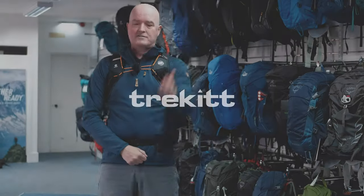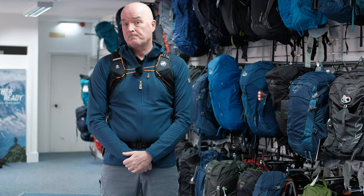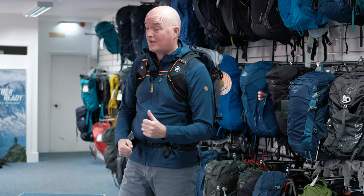Hi, Paul here from Trekit with Harry behind the camera, and today we are talking to you about the fabulous and quite lovely Mammut Dukin Spine 2835. It really is a lovely pack — I've been fiddling about with it, writing scripts and things for it, and I've been really impressed with it.